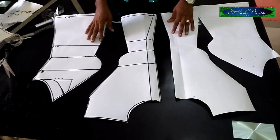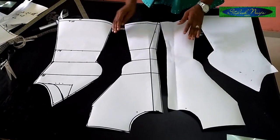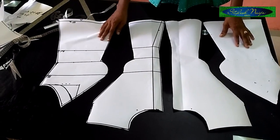So this is what I was trying to explain to you — you can see the beauty of the blouse already coming out.